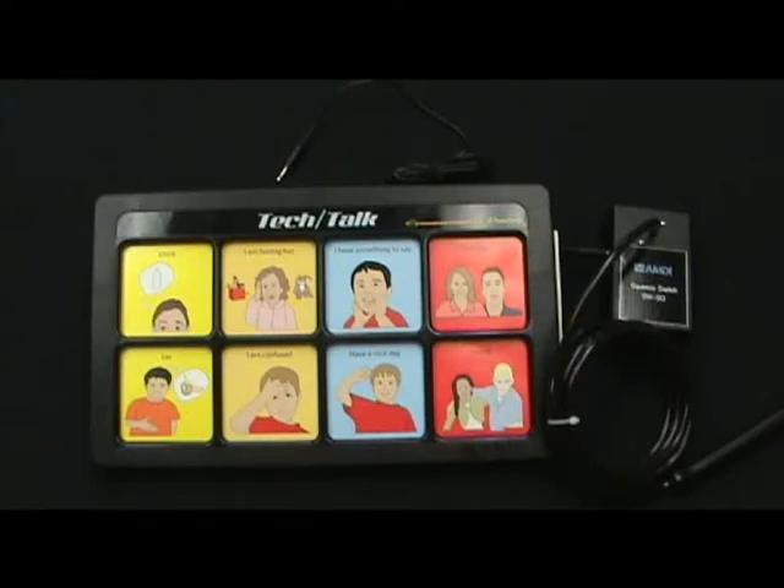This part of the tutorial is solely meant for Tech Talk users and owners that choose to have input and output jacks installed as part of their system. At this point you should be familiar with your system and how to replace the batteries properly, record and play back a message from any cell in any level.